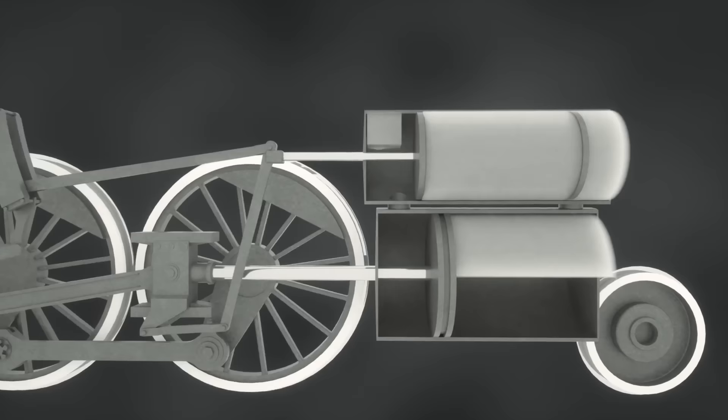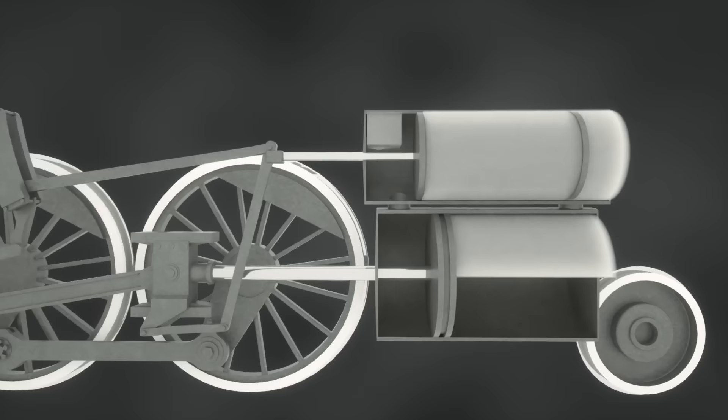Let's now look at the linkage system. It may seem complicated at first, but it is really just a main rod that drives one wheel, which drives the rest of the wheels with connecting rods.